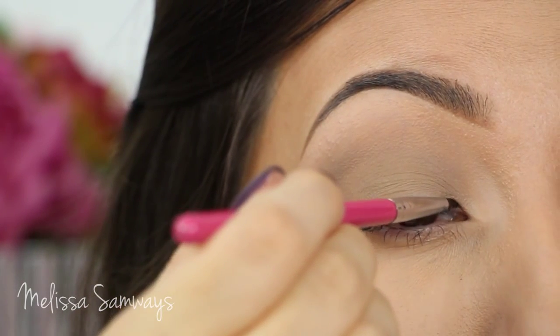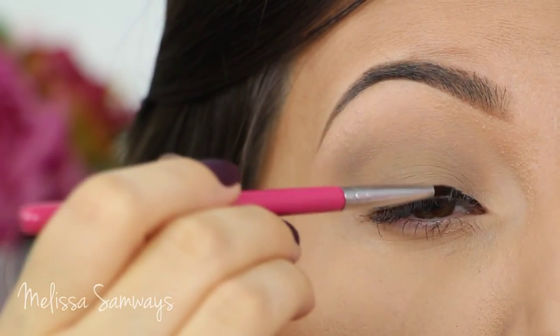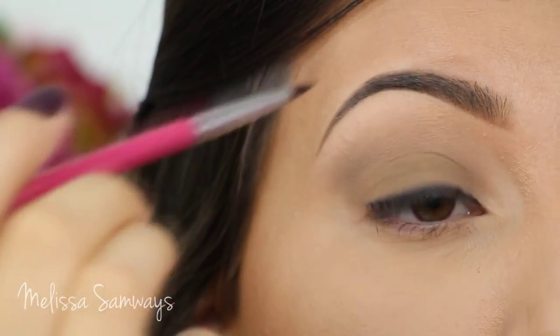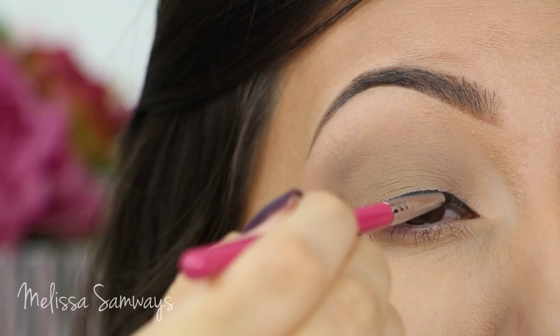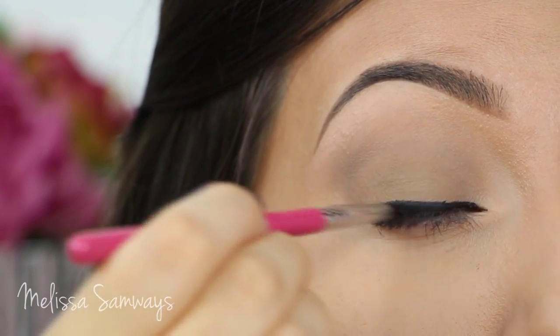With my black gel eyeliner by Sigma, I'm gonna line my eyes. No need to be perfect because we will blend this eyeliner — the color is called Wicked. After this I'm gonna apply a matte black eyeshadow on top of the eyeliner to blend it, and this will create a beautiful smoke effect.